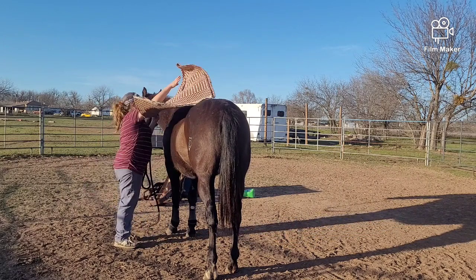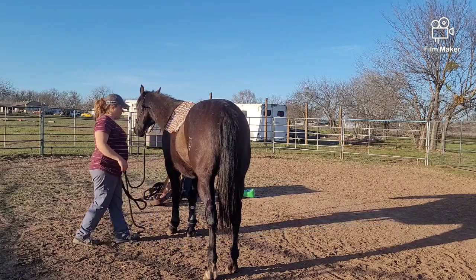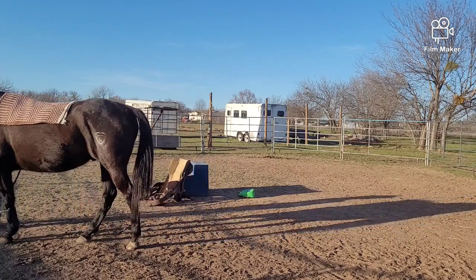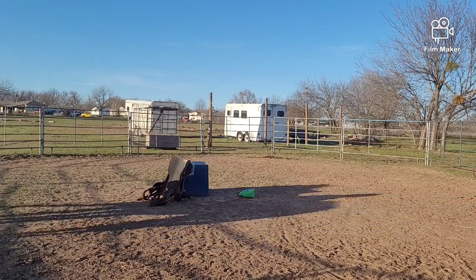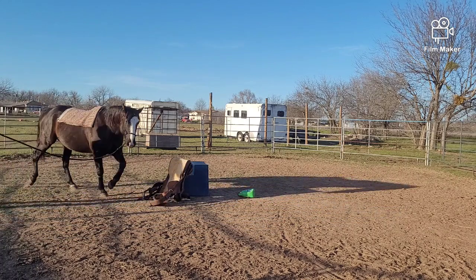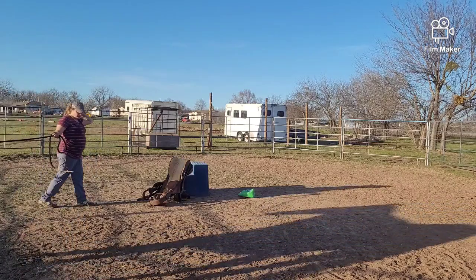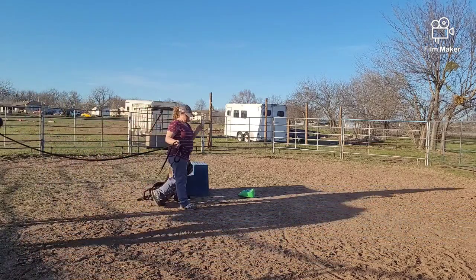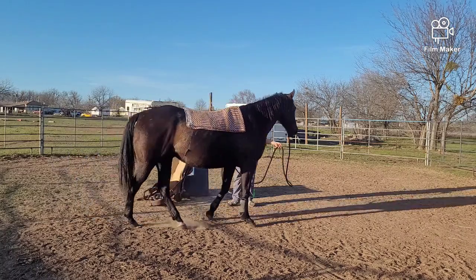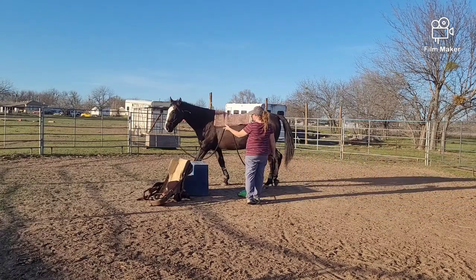I'm just checking out what he does with the saddle blankets and saddle pad — he doesn't really seem to mind. He seems to mind more about those leg wraps than he does the saddle pad or blanket. Just checking him out, seeing how he reacts. Some horses get real scared and you can tell they haven't had one on, but you can tell he's had one on — he's not too spooky about it. Going both ways to see how he handles it.